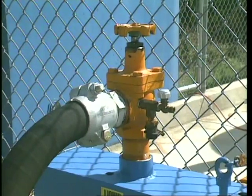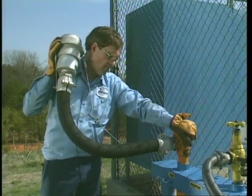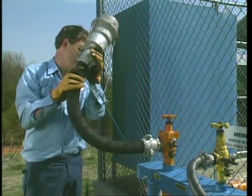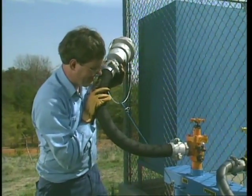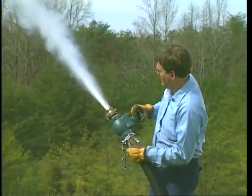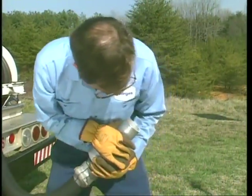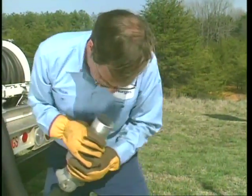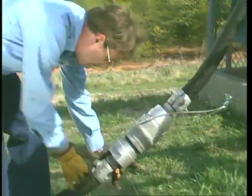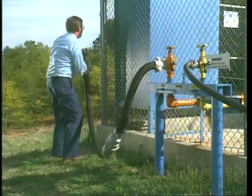After the valve has separated, it's necessary to release trapped gas from the transfer lines. The pressure is released by turning off the gas supply at the storage container and opening the bleeder valve. The pressure must also be released from the truck end of the line by opening the hose and valve. Before reconnecting the valve, the two halves must be inspected for damage. After inspection, they can be reconnected with minimal force. Testing the valves for leaks completes the reconnection.